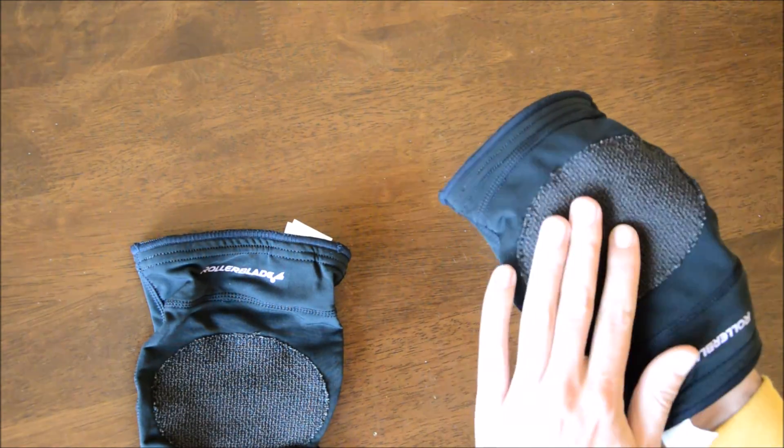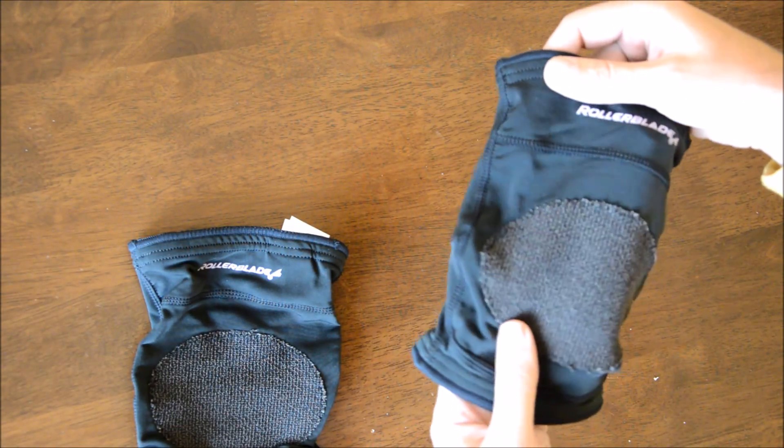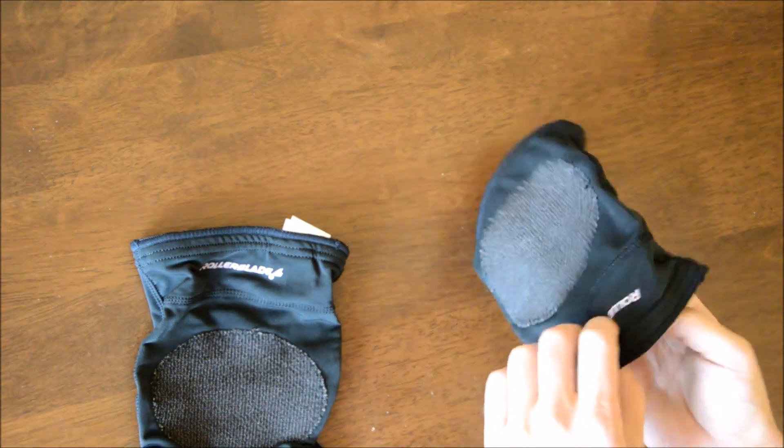However, it's intended to keep you warm, not be a piece of protection. Although it does insulate well, it does not breathe. You'll get pretty sweaty, pretty quick. It's made of polyester and I think cotton would have been a better choice.